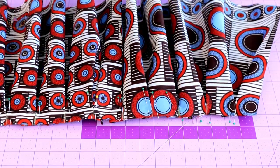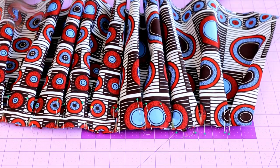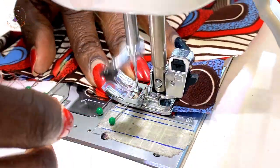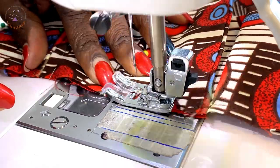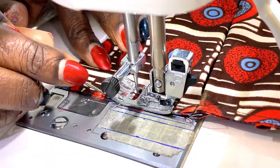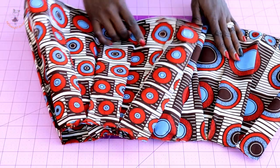I have pleated the fabric together and this is how it looks — beautiful! Even if you need to adjust the eye of the skirt, take it to your sewing machine and go ahead and top stitch. I have top stitched the pleats and this is how it is right now.